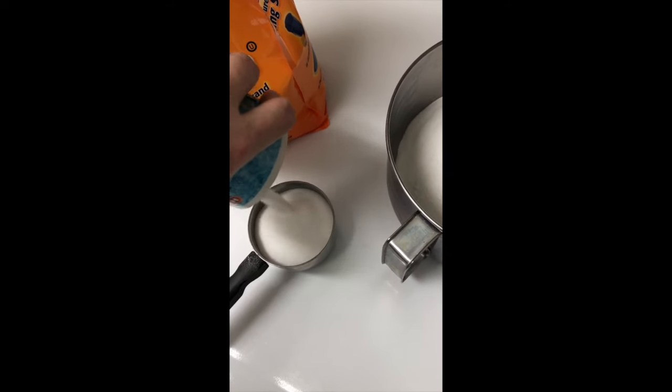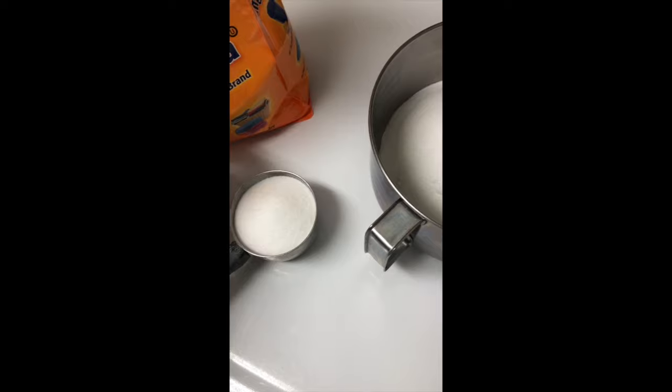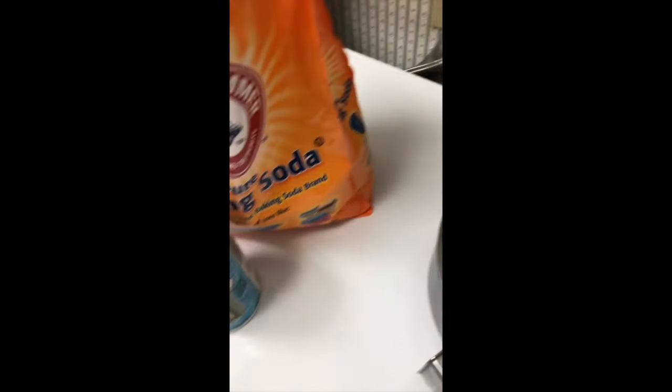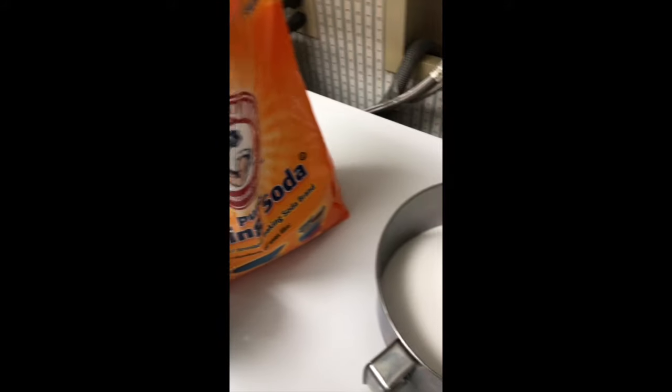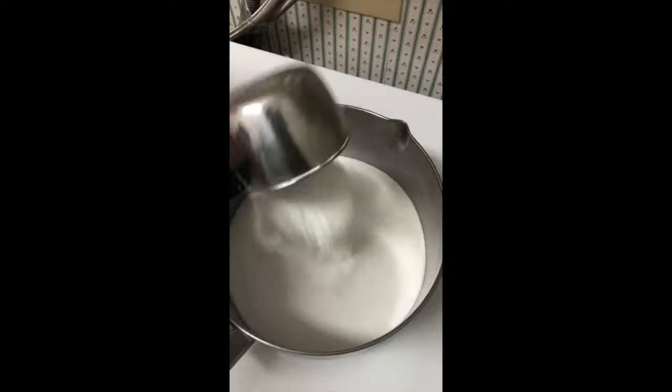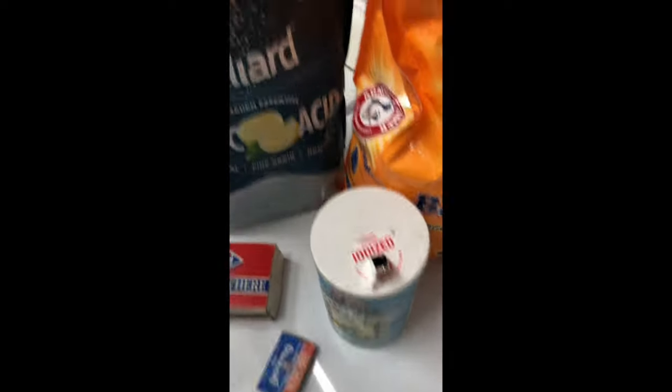After we get this all mixed together, we're going to add two tablespoons of Dawn. We're also going to add some essential oils just to make it smell good. Today I'm going to use lemon because I like the smell of lemon in the kitchen.